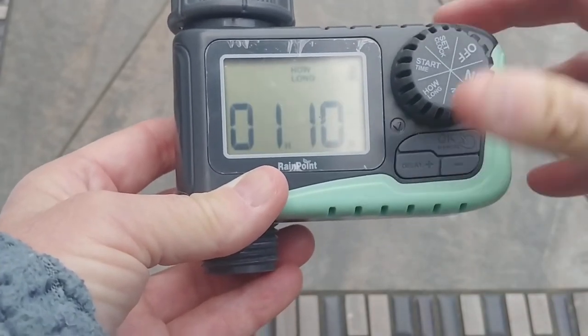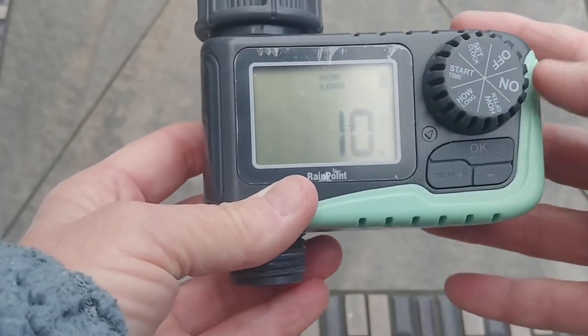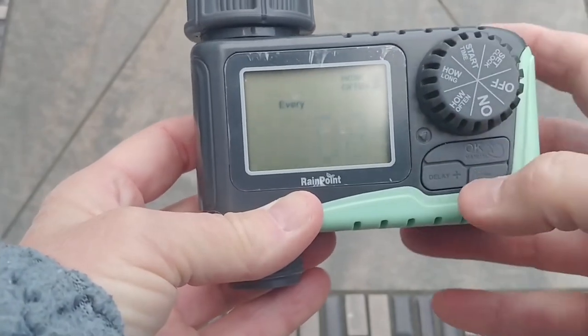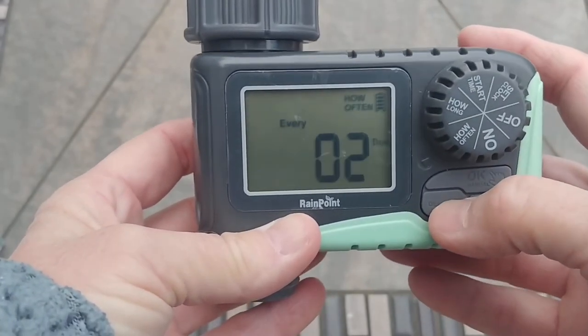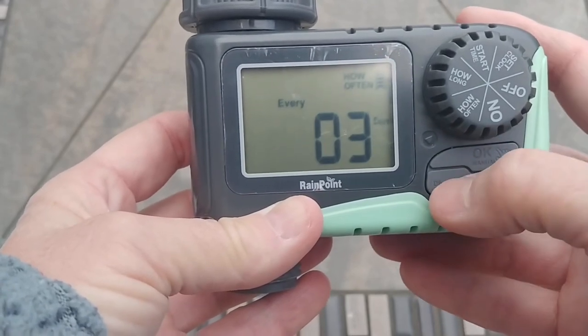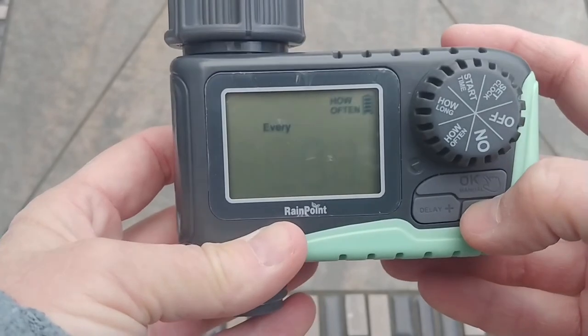You can set how long you want this to run — anywhere from 10 minutes to several hours, depending on your specific needs. Then you set how often you want it to run. I have mine set for every two days, but you can set it for every three days, four days, or even every day if you want.